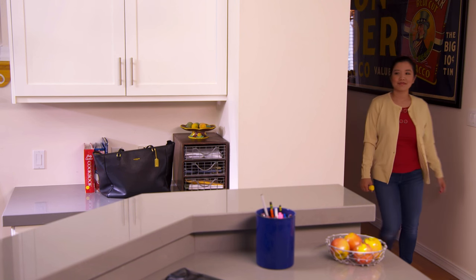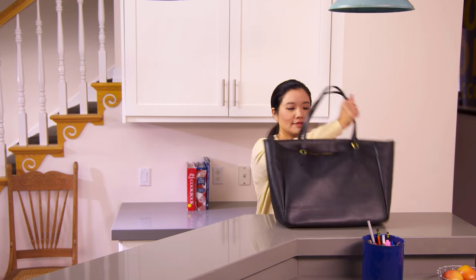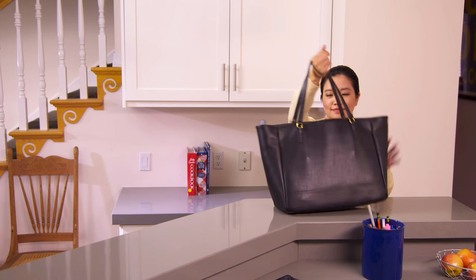An auto-injector can be stored almost anywhere that's room temperature. It shouldn't be kept in the refrigerator or in a particularly hot place like a car. And it should always be stored in its case to protect it from sunlight and any possible damage.